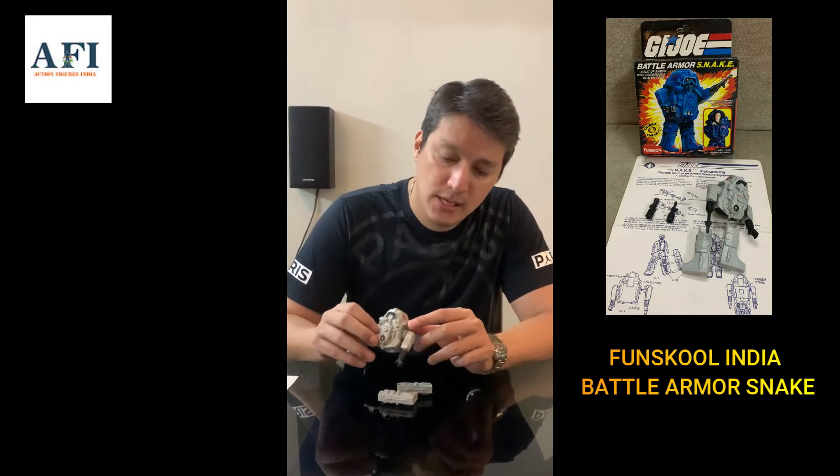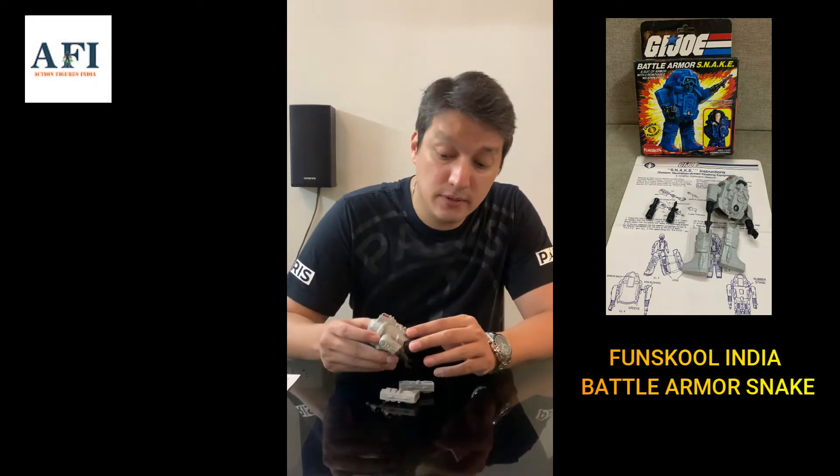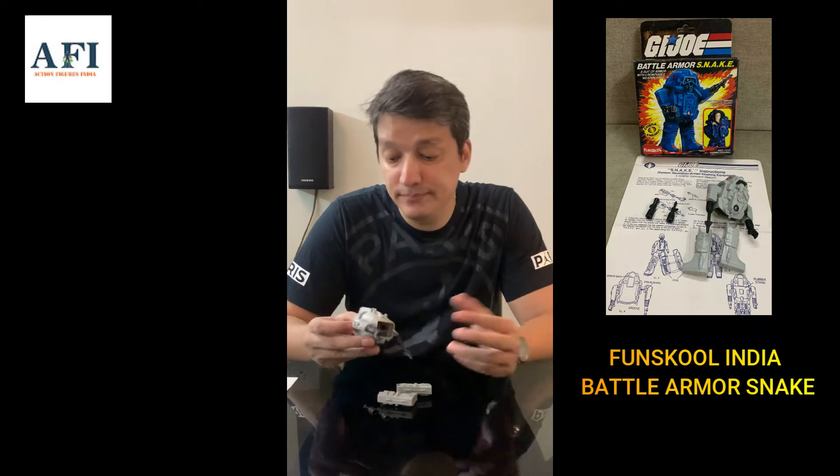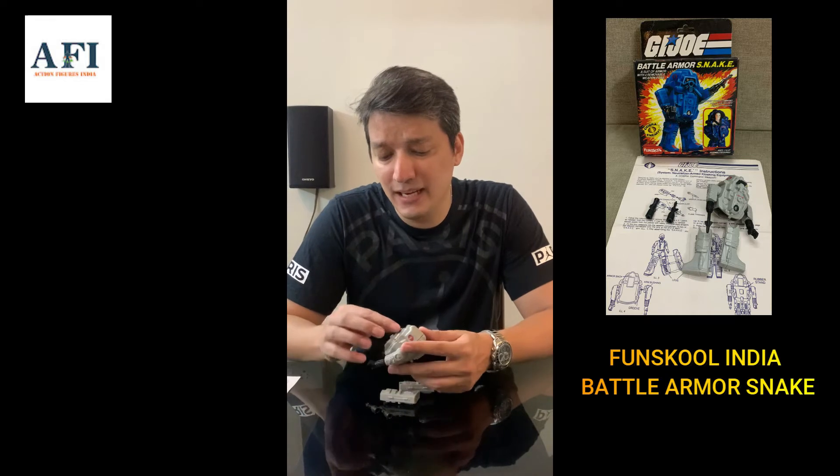The color is a bit lighter than the Hasbro, and of course as you guys know, the plastic quality is inferior to the Hasbro counterpart. But that's it — the Fun School one is a lot rarer, so there you have it.